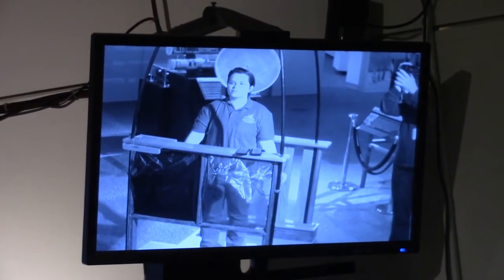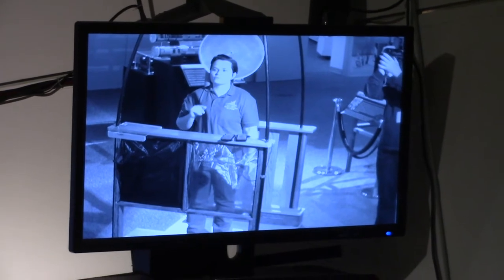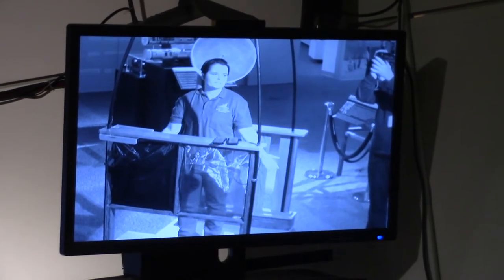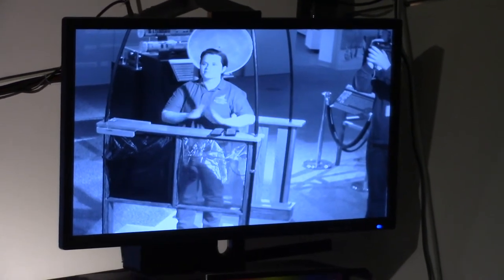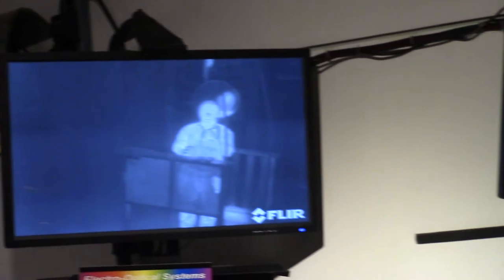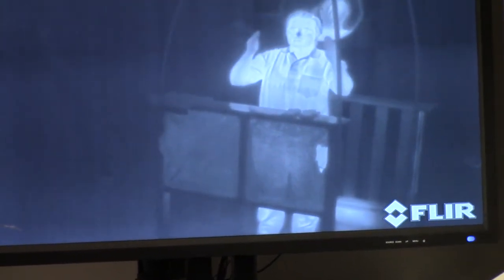For our demo here, to the right you'll see it's just a standard black and white video camera and that detects visible light. On the left is our IR camera, and that's different because it's actually detecting heat.